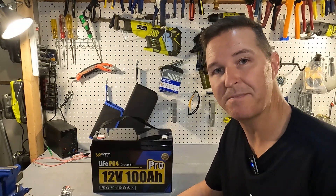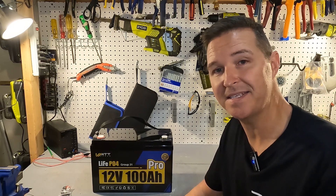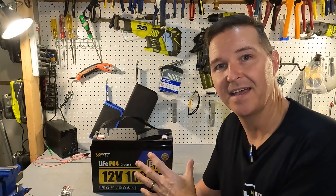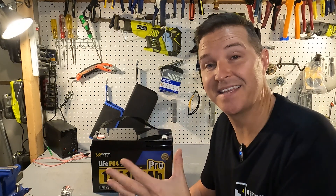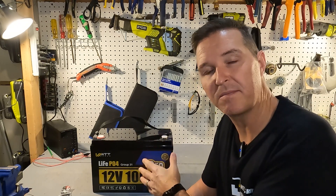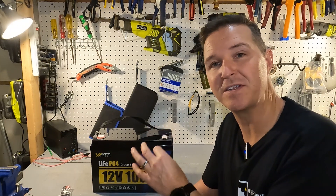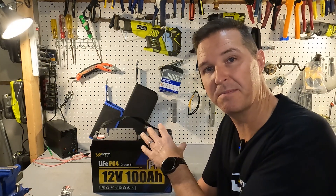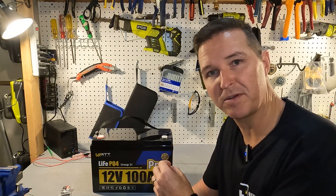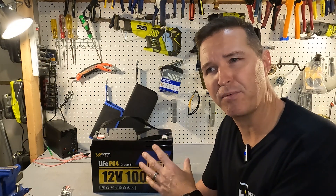After reading the manual, I've come to learn that the 100 amp hour mini and the 100 amp hour Group 31 case variety probably have the exact same BMS because they have all the same specs. You want to charge it up to 14.6 volts, and it can discharge all the way down to 9.2 volts before the BMS shuts the battery down. It does have low temperature charging protection, which we will be testing in a little bit, and it does have high amperage protection.